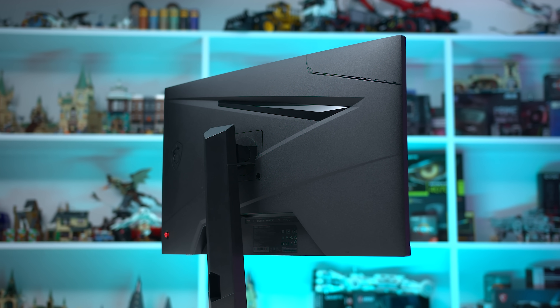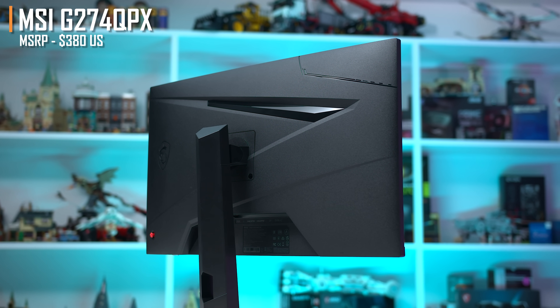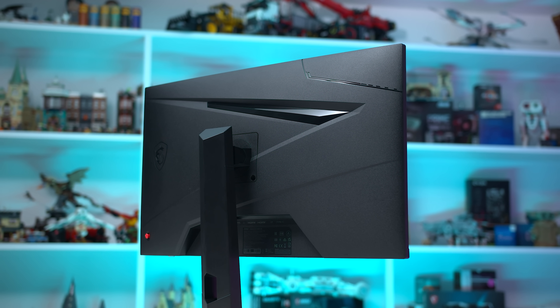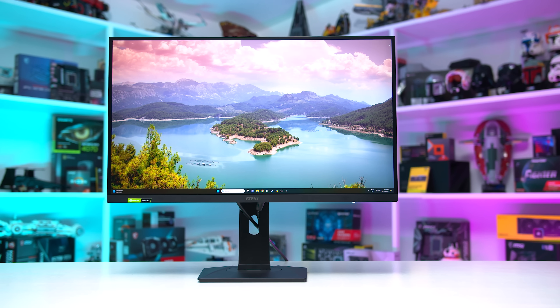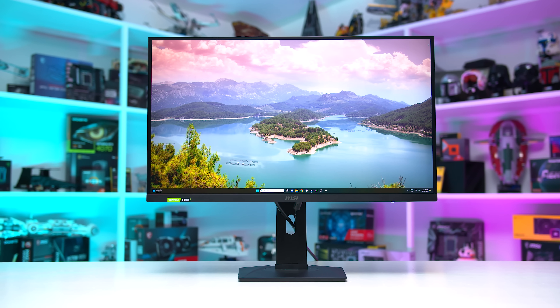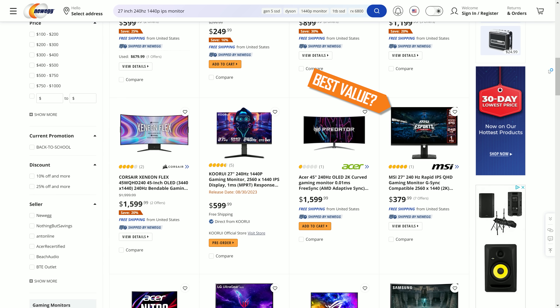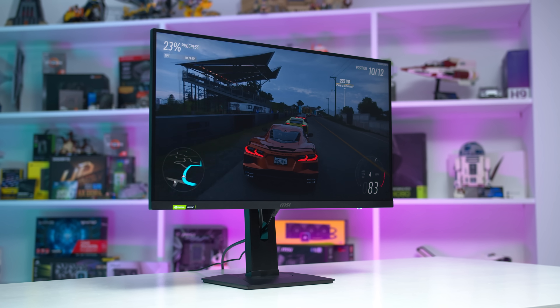The killer feature is the price of just $380 US, $20 less than the much loved M27QX, making it one of the cheapest 1440p 240Hz displays on the market, especially since the crappy Acer model increased in price after I bought it. In fact right now on Newegg it's the outright cheapest IPS monitor with these specs, so if MSI can nail its performance we might be onto a winner.